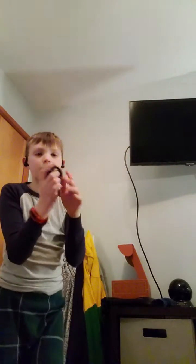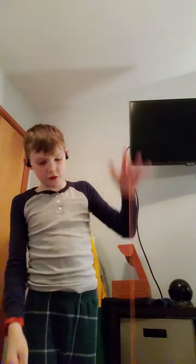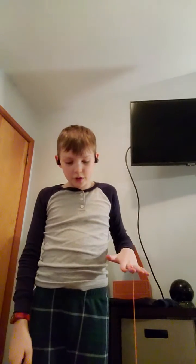Hey guys, welcome back to my channel. Today I'm going to show you a quick trick called brain twister. It looks like this. You might want to know cyclone for this, and the type of yo-yo I recommend — I'm not using it right now because I got past that level — is Ned yo-yos, you might have heard of it.